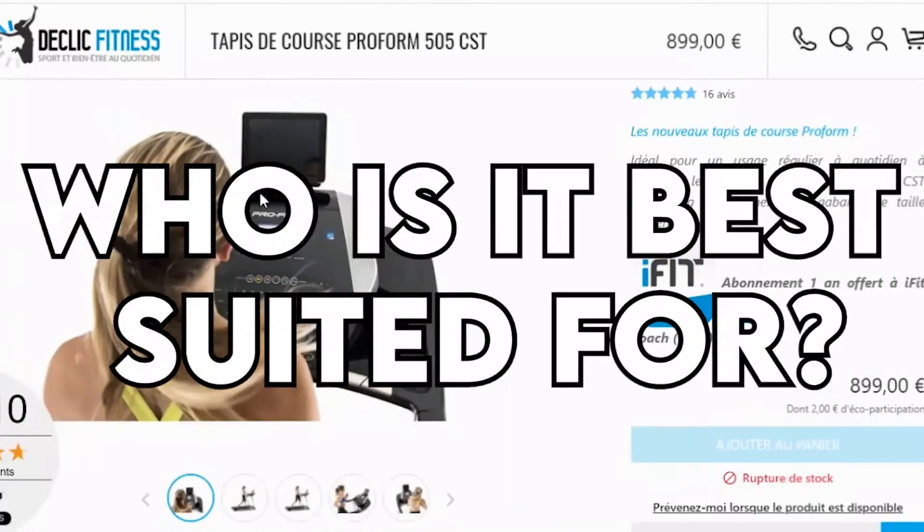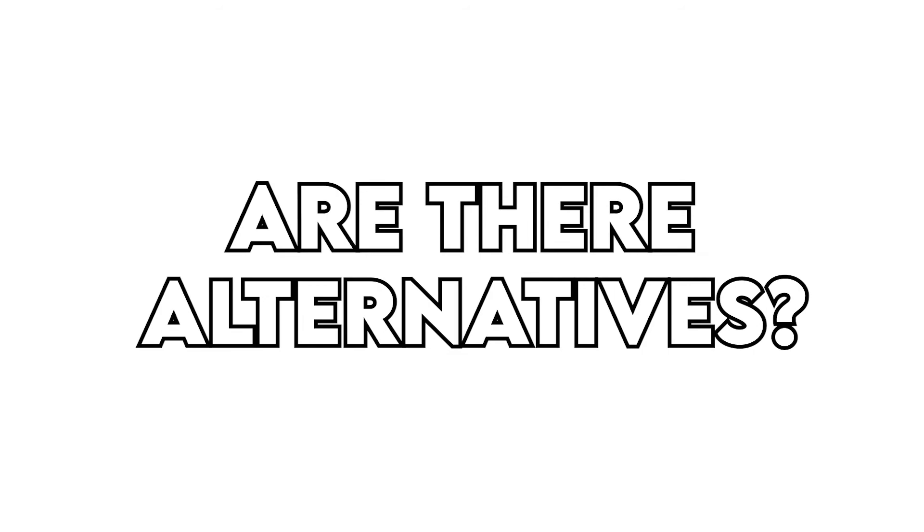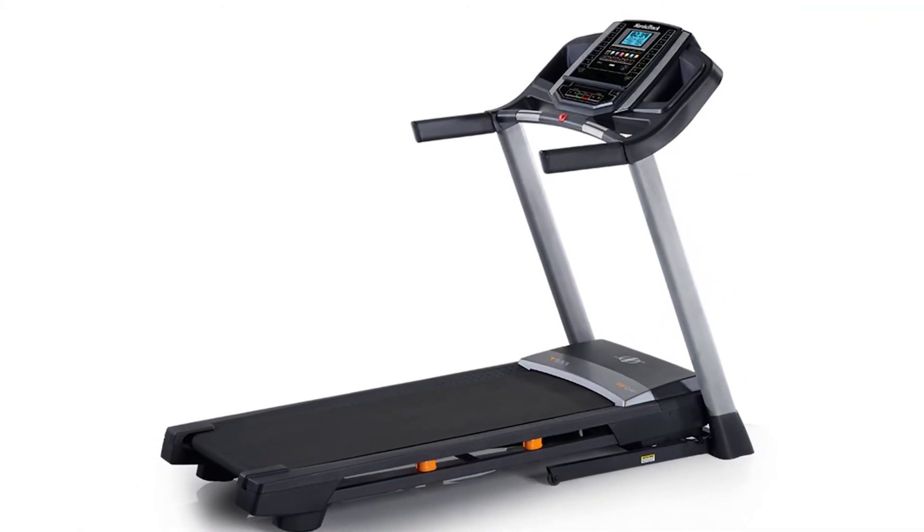Who is it best suited for? A budget-friendly treadmill perfect for anyone looking for a reliable machine for light exercises. Are there alternatives? Yes — the ProForm Smart Pro 2000, NordicTrack Commercial X22i, and NordicTrack T6.5.